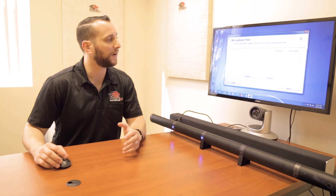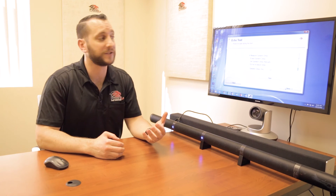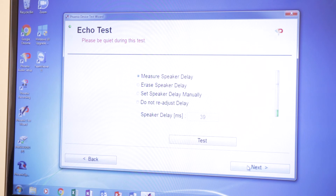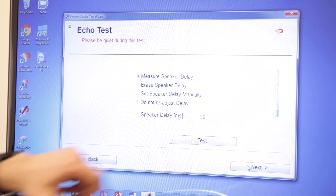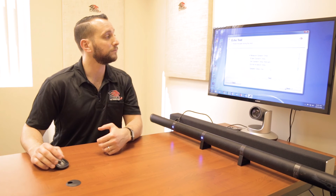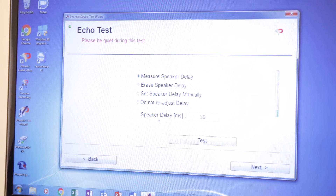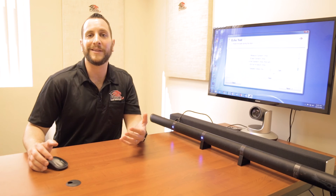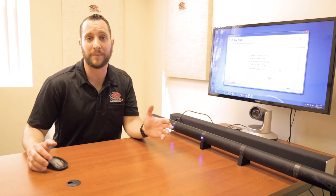So I can tell the Condor picks me up just fine. Then the final screen — and this is the most important screen we talked about throughout this video — is the audio time delay screen. We can see from the automatic test the Condor ran earlier that it actually measured the speaker delay to be 39 milliseconds, so it's already preset. If you wanted to manually adjust it, this is where you would do it — click 'set speaker delay manually' and put in a value like 60 or 70 milliseconds. This is useful if you already know what the time delay needs to be and can just plug it in directly.